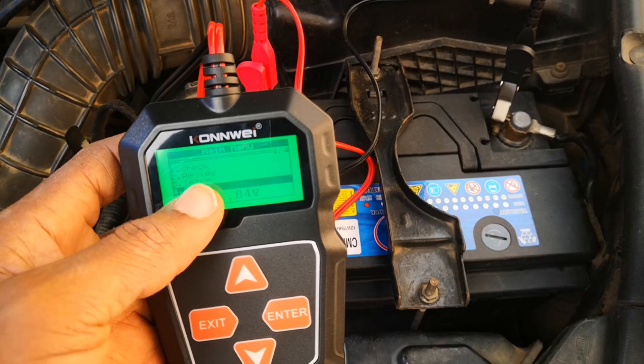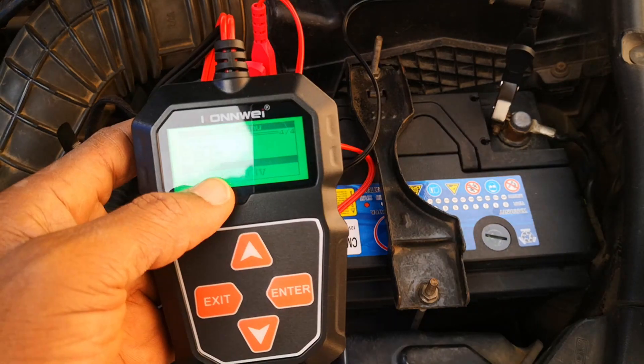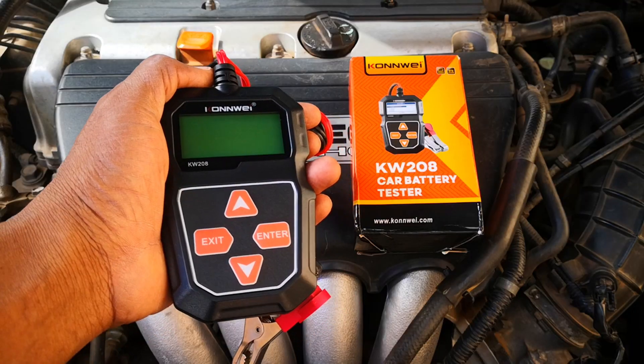I'm going to be doing a battery test, and I'll also test the starter motor as well as the alternator. Now let's get into it.